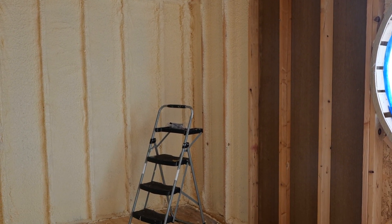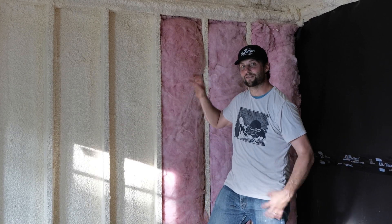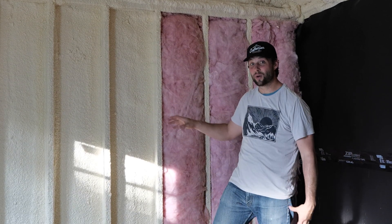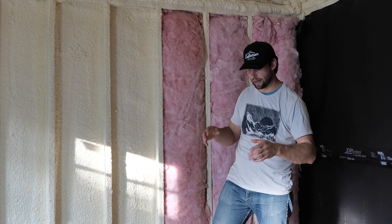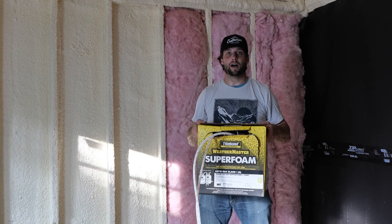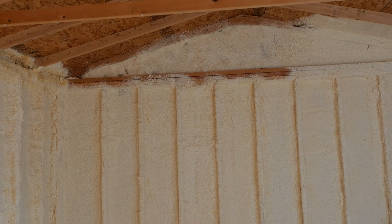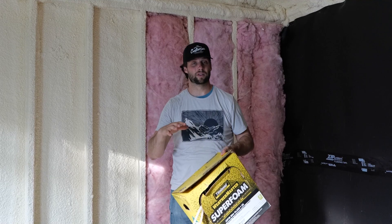The second thing that the spray foam does is it adds rigidity. It's a closed-cell spray foam, so it's going to add a lot of rigidity to this wall and it's going to make this wall vibrate less. For that we used Typebond Super Foam. This is the 200 board feet version. There's also a 600 board feet version which is about a third of the cost per board foot.